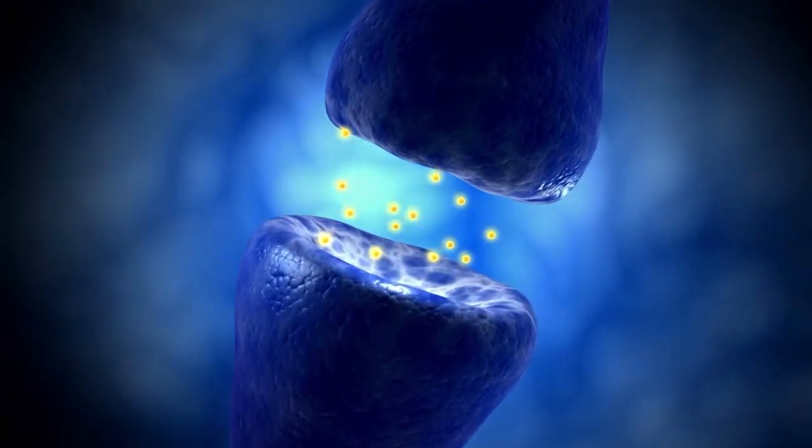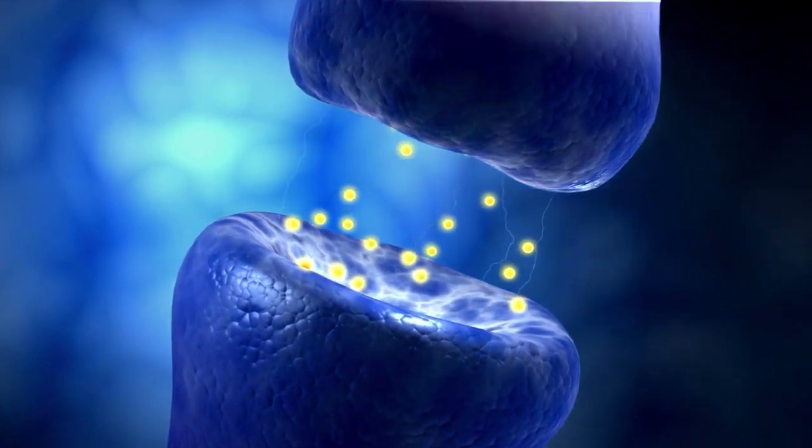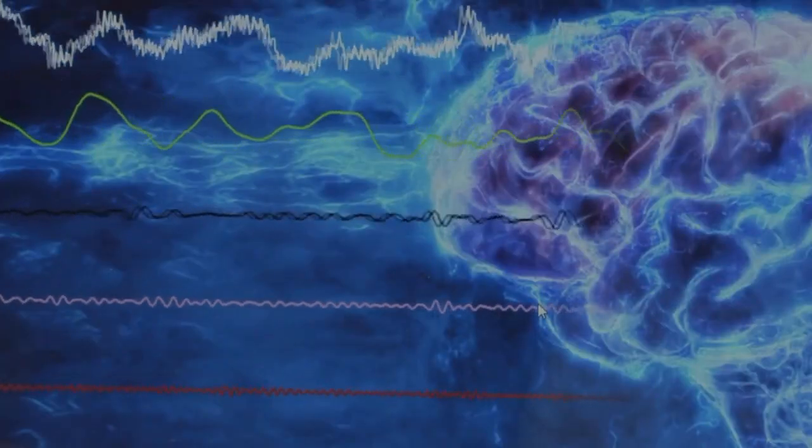Neurotransmitters sending electrochemical signals bridge this gap to communicate. When millions of these chemical reactions happen at once, it creates an electrical field. This is the brainwave.